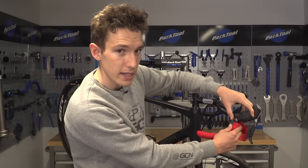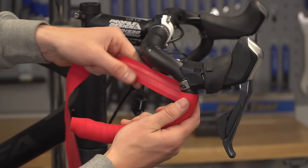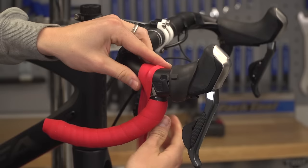We need to tape right up close to the bottom of the lever, and then we want to go up and over the top. Then down the other side, we go back in front of the lever.